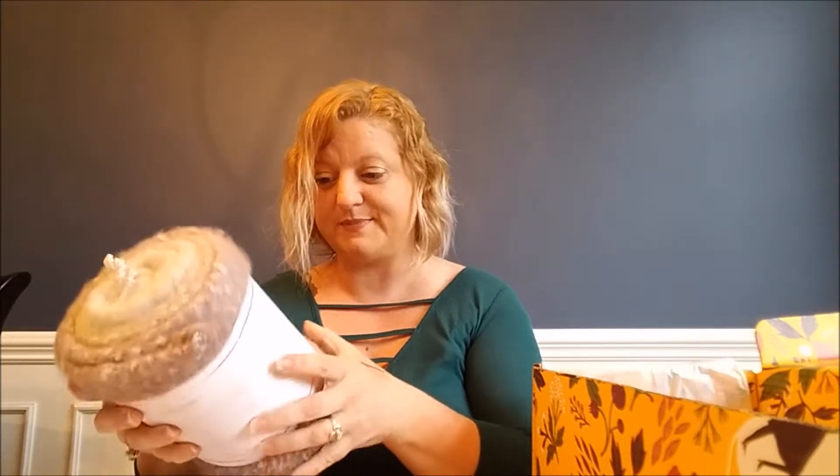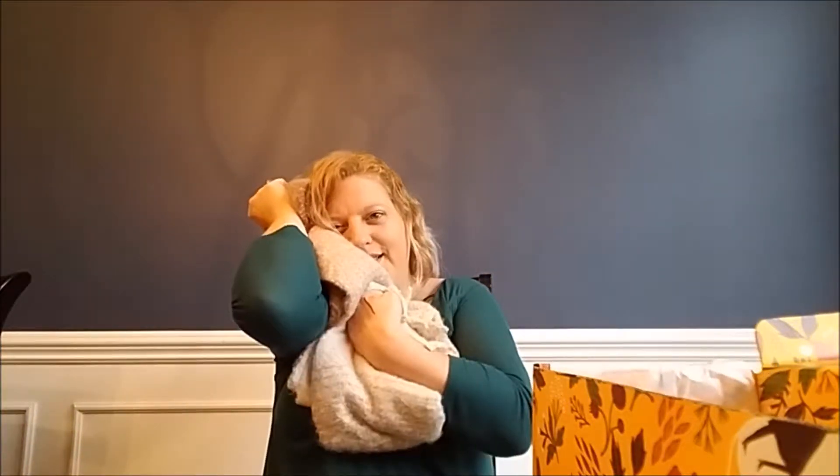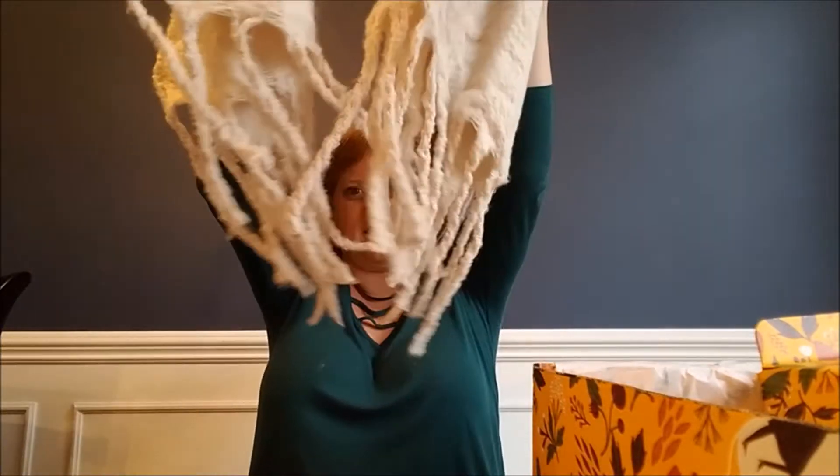This is the Merci Always by the Sea Cozy Wrap. Oh my gosh, it's so soft! I had a choice of colors with this one — you could get the blush, and there was also a green and a gray one. It's a scarf. Let me open it up. It's big, it's beautiful, it's super soft, and it has fringe on the bottom.